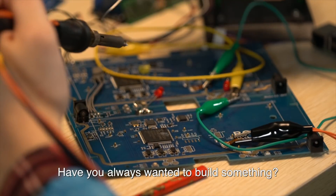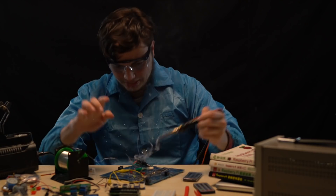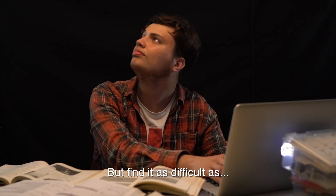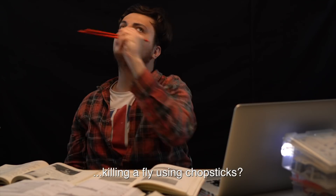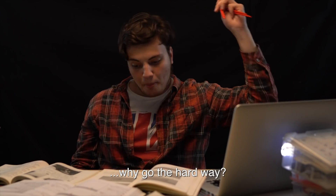Have you always wanted to build something, but were afraid to burn your house? Have you tried to learn coding, but find it as difficult as killing a fly with chopsticks? If you can learn the easy way, why go the hard way?